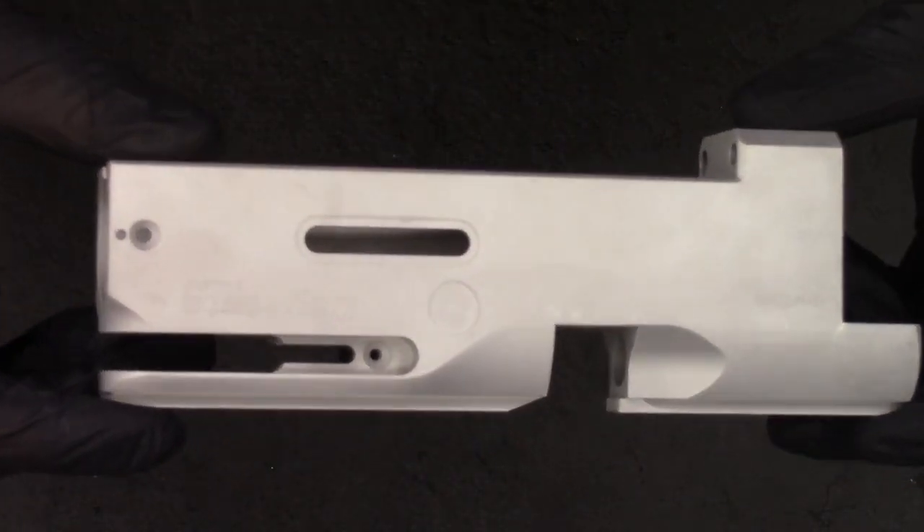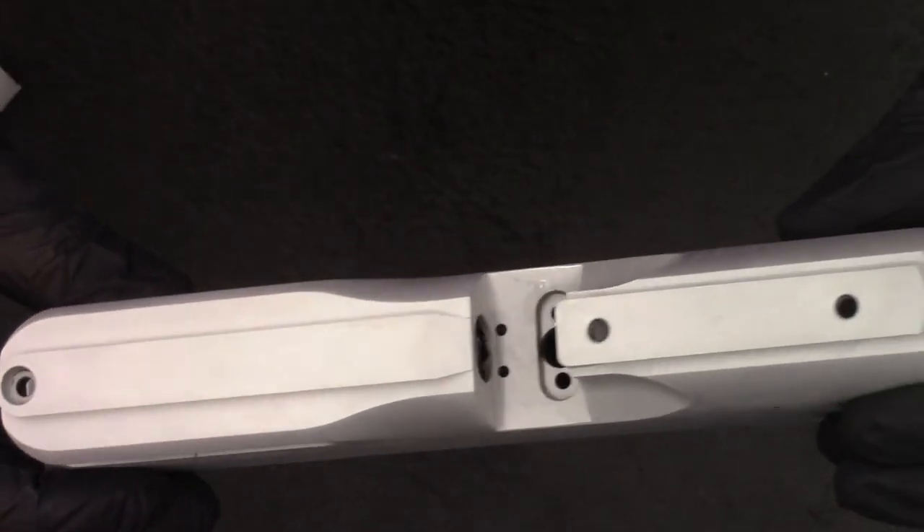So the first operation is to strip the block down, and we're just doing that in some caustic soda and getting it stripped down to bare aluminium. Once we've got it stripped down we can move on to the pick rail.